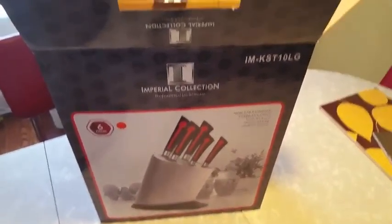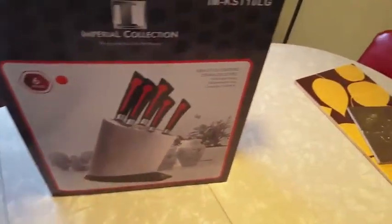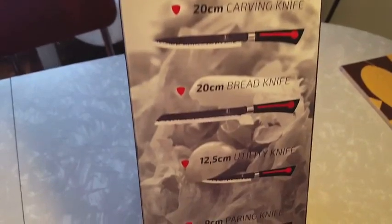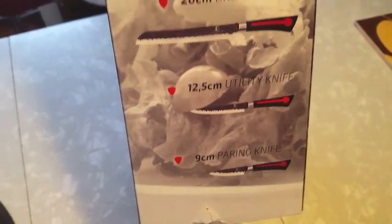This is a video review for this knife set. This is the box it comes in, and it shows you all the knives that are included. It has a chef knife, a carving knife, a bread knife, a utility knife, and a paring knife — or if you're my husband, they're all just a knife. He doesn't care what does what. Drives me nuts. You don't cut tomatoes with a bread knife.